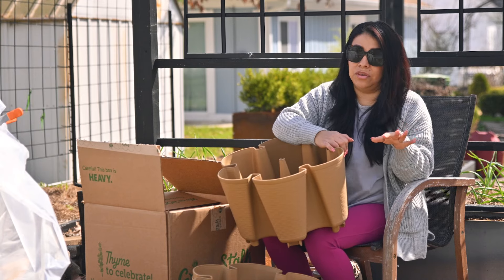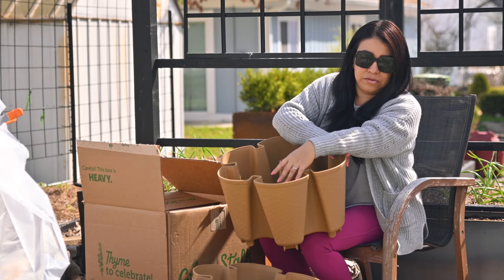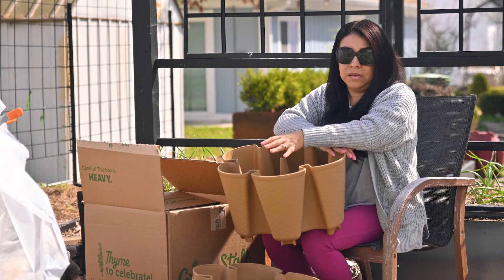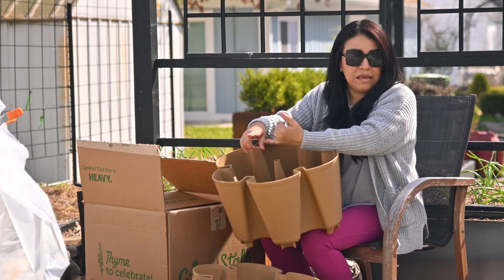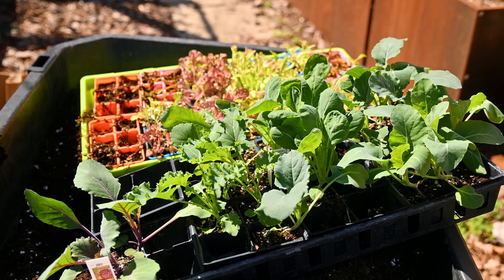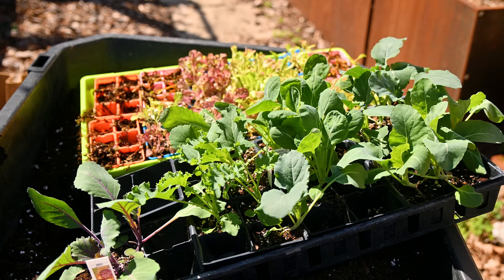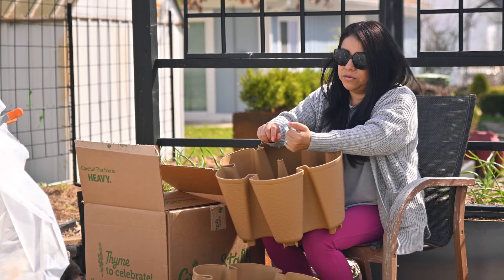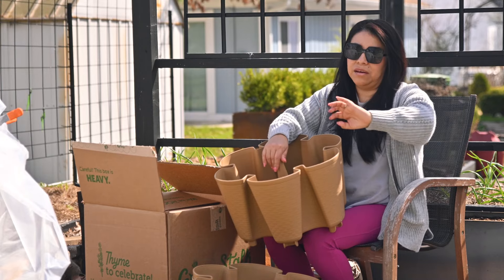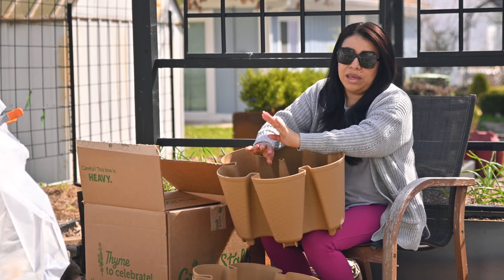Now that I have the bases where I need them, I'm so thankful my husband helped me because it would have taken me a long day to get those things even. Now that I have this set up, I'm going to go ahead and fill them. I'm going to use a combination of pansies, some brassicas left over from the nursery purchase, and I'm going to add some lettuce — the ones I grew indoors that were left outside one night and didn't like that.